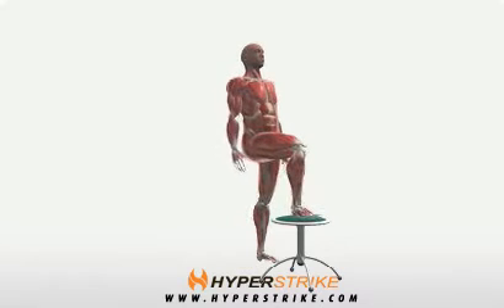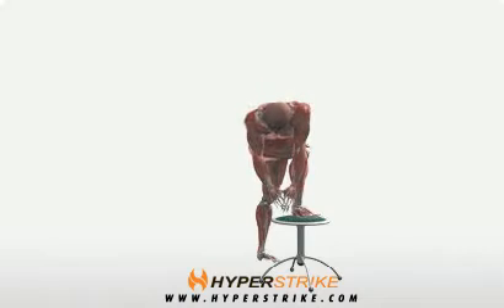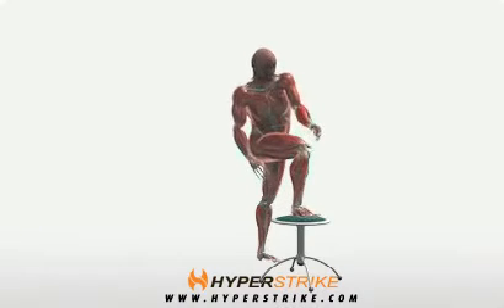The gluteal stretch increases the range of motion in the hips and low back. Follow these instructions to perform the gluteal stretch.